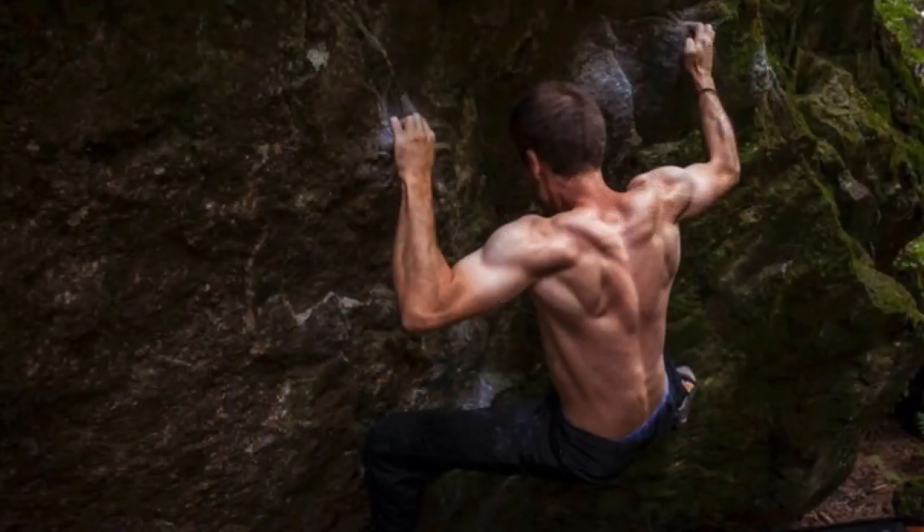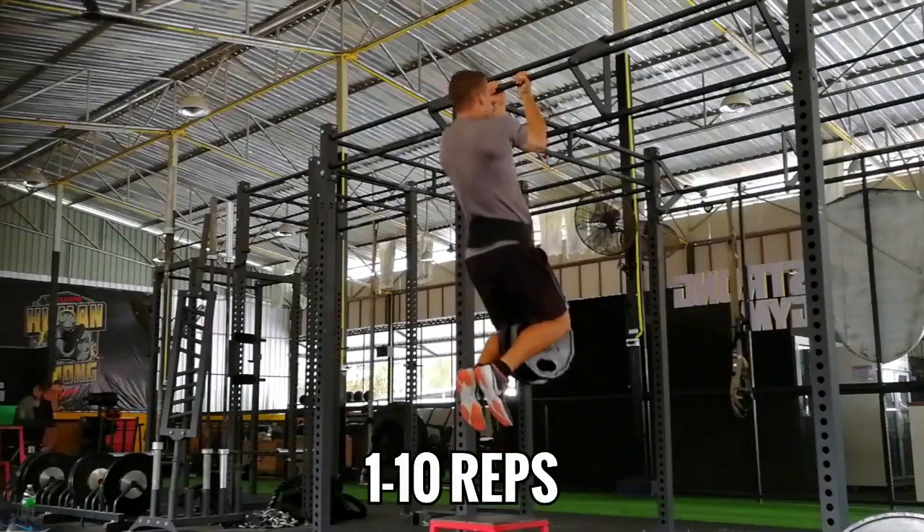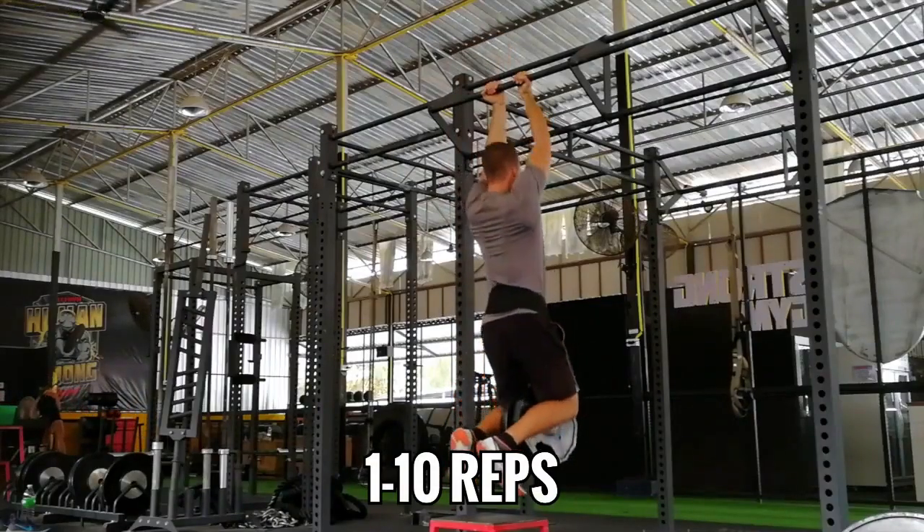Finally, the winner: weighted chins. I always point to climbers as proof of what pulling your body up over and over can do for back development. These guys have ripped backs despite weighing 135 to 140 pounds, and it's all from climbing and doing weighted chins in the gym. This is the only exercise on this list I treat as a true max strength lift — 1 to 5 reps builds tremendous pulling strength, while sets of 6 to 10 fit in as accessory work.